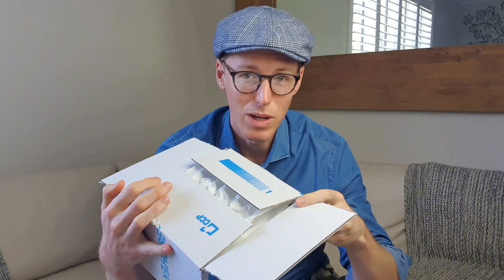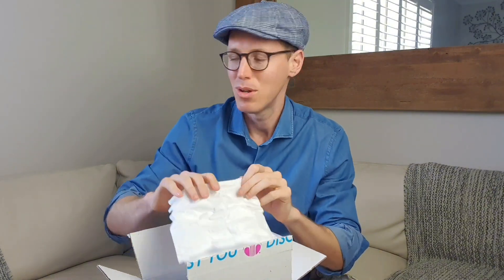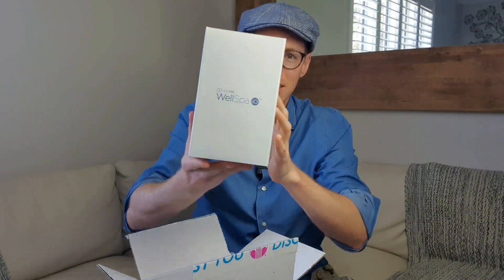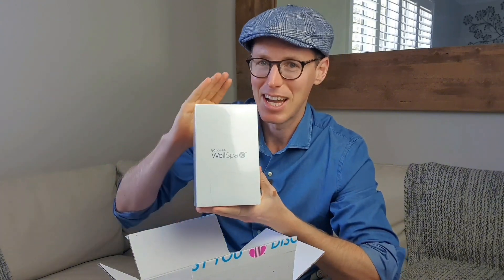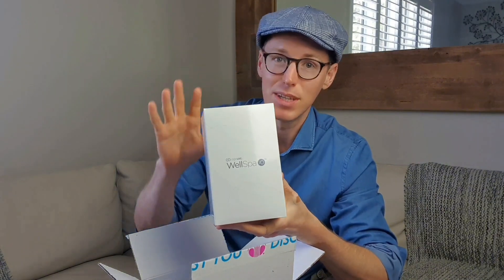I have a very special parcel that has arrived. It is an unboxing of sorts of the brand new WellSpa.io. This has just launched in the Australian region as a pre-launch, a little preview for a few special people to take a look at and try out. This WellSpa device is going to a very lucky team member overseas so they can try it out as well. So I'm just going to open it up right now and show them that everything is working.